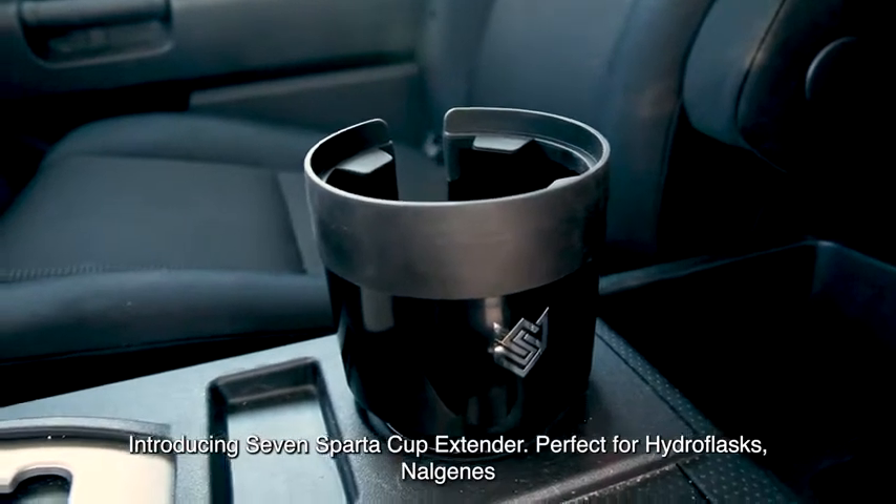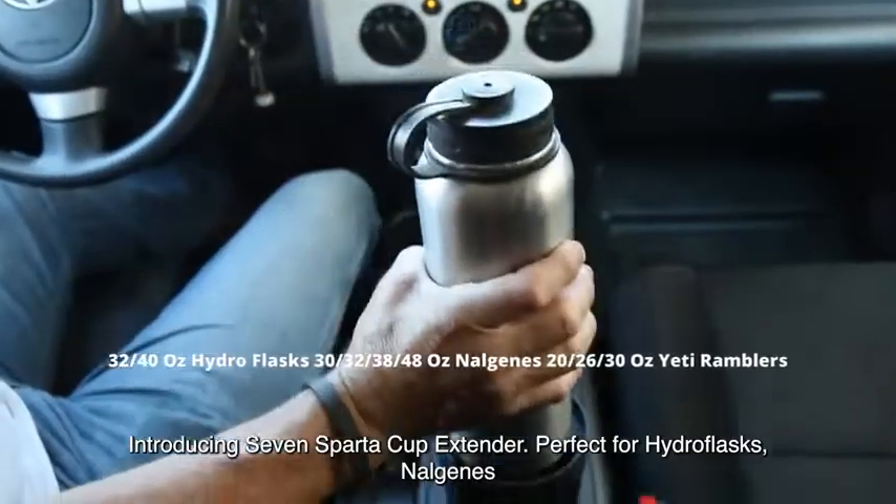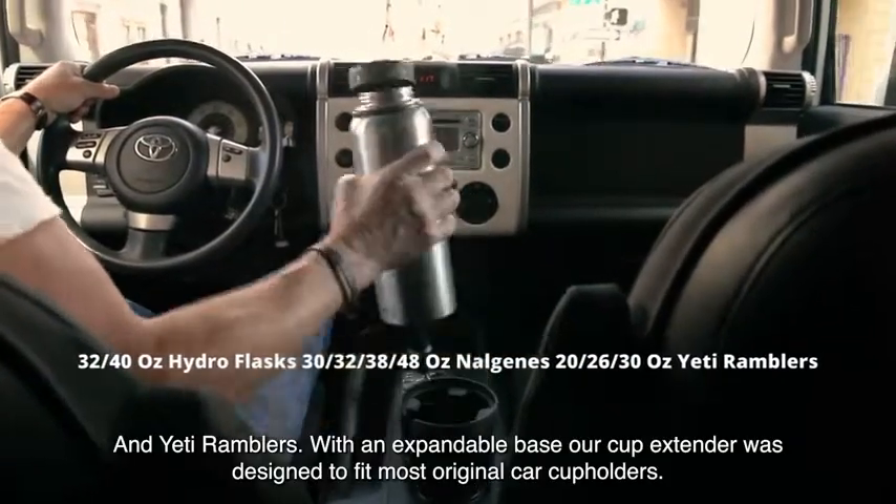Introducing 7Sparta Cup Extender. Perfect for Hydro Flask, Nalgenes, and Yeti Ramblers.